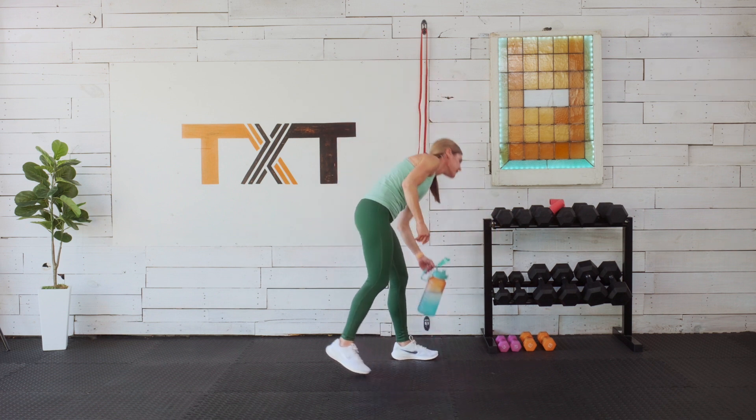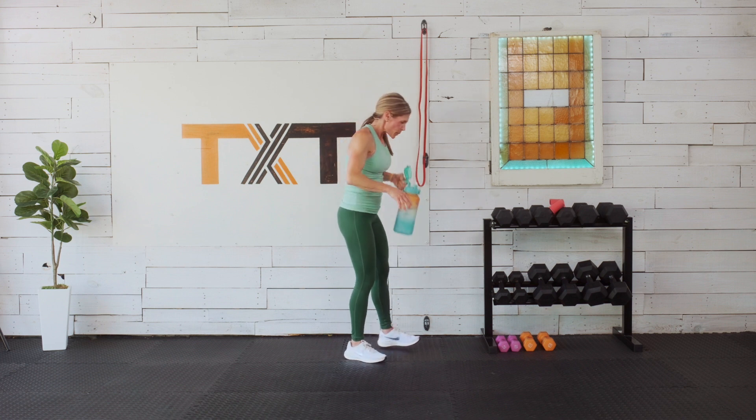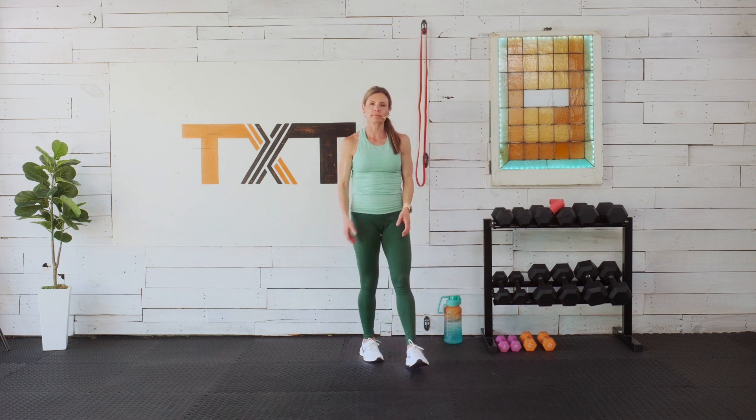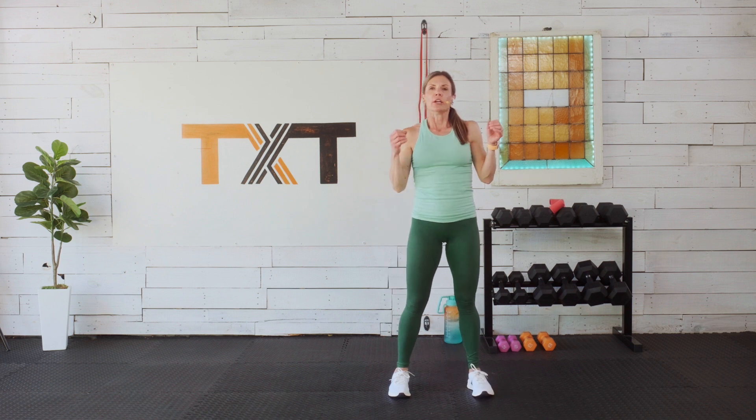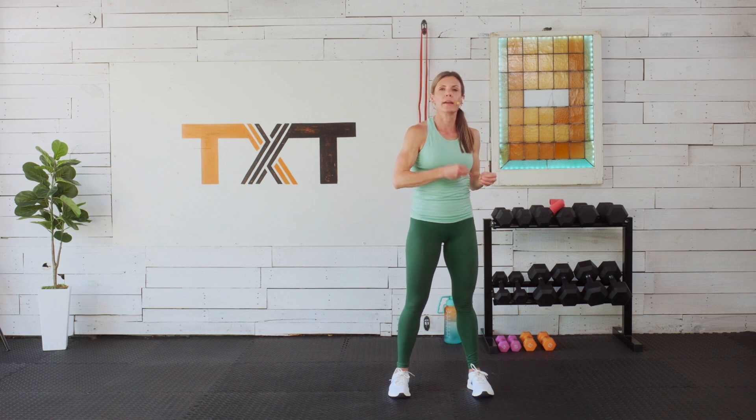Cool down — let's grab a sip of water. Nice work, team — high five! I hope you enjoyed that one. A lot of my clients love no-repeat workouts. While the workouts change, it is okay to go back and play the same workout a couple times a week. For those who want to really progress something, go back, work on it, become more efficient. You can do it two or three times with a day of rest in between.